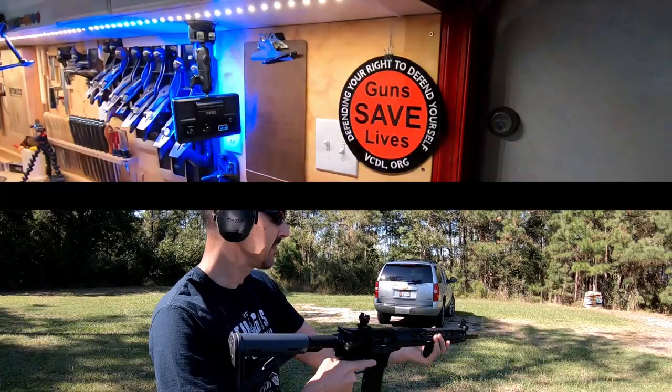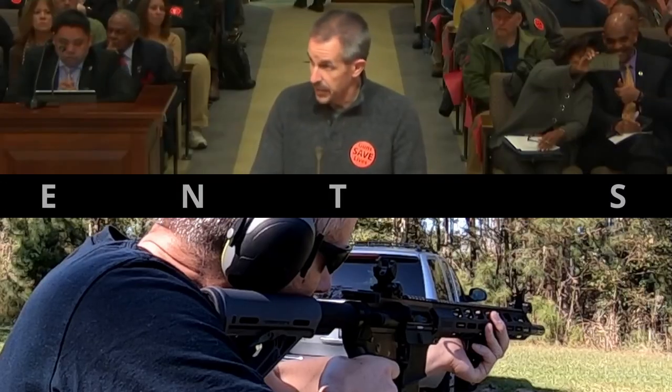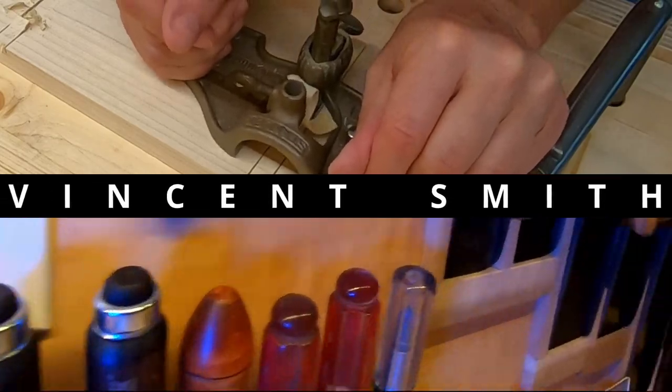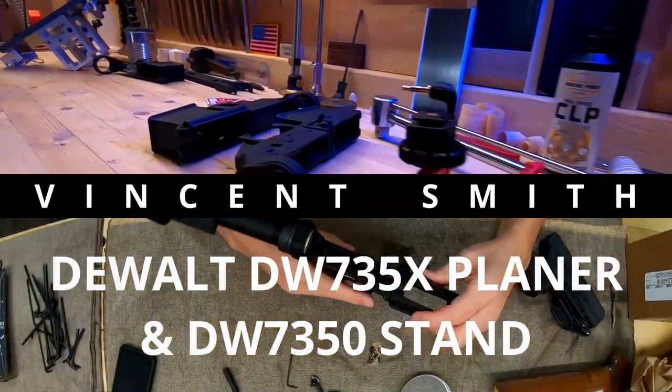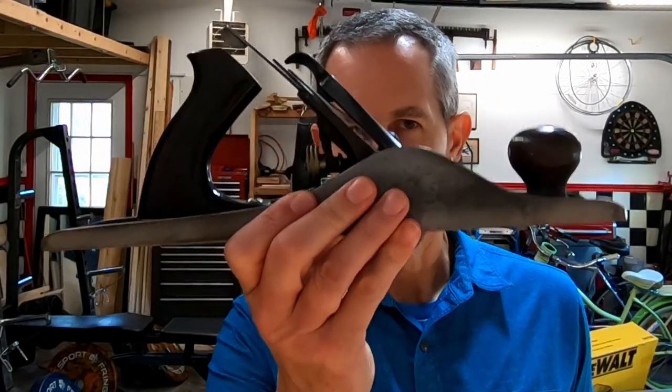Hey, I'm Vincent Smith and I want to welcome you back to another unboxing with an engineer. Today we're going to talk about supplementing or moving away from this cordless tool. This is my plane, one of several planes you've seen on the workbench behind me in some of these episodes, and I'm going to supplement that with something we're going to unbox today.